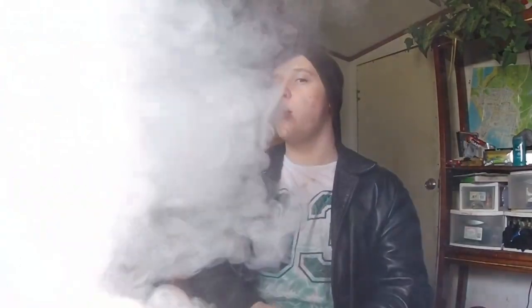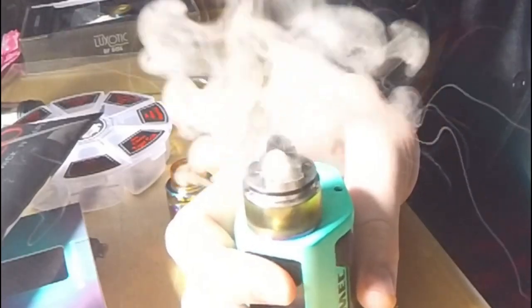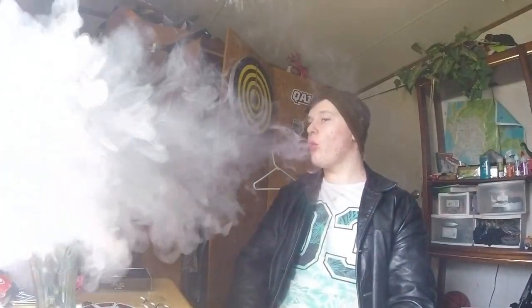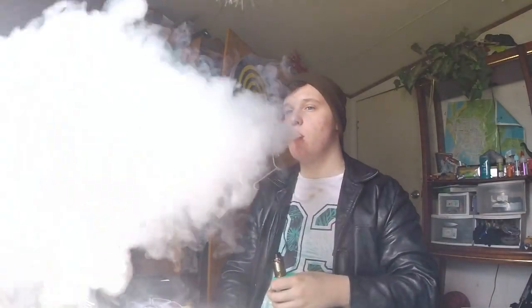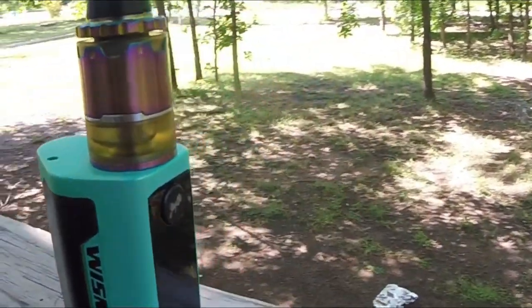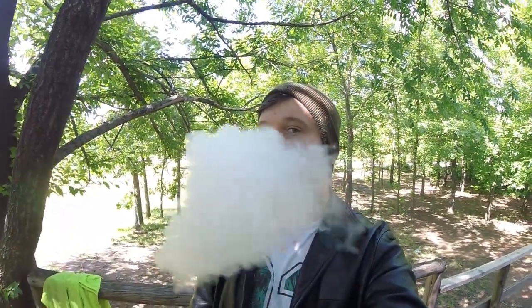I'm just gonna keep it wide open. Let's try the Delrin drip tip — I don't know if it's just me but I like the way this feels better. This thing looks great. I love this thing, guys — check out Vandy Vape. This has been Vault, I'll see you guys in the next video. Make sure to comment, like, and subscribe for more — hit that little bell notification. See you guys in the next video, bye guys!